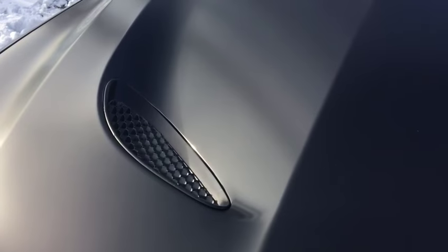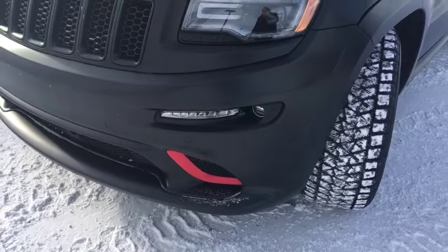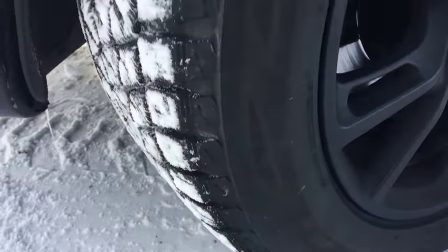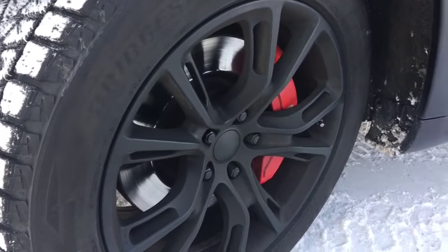Nice big hood scoops there. The blacked out front grille, and it does have park sense sensors in the bumper as well. Coming down to the tires, we are riding on 20 inch Bridgestone winter tires. That tread is fantastic, and these blacked out rims look absolutely beast.